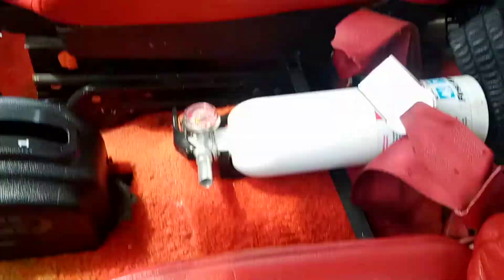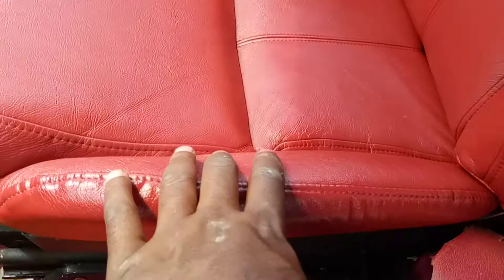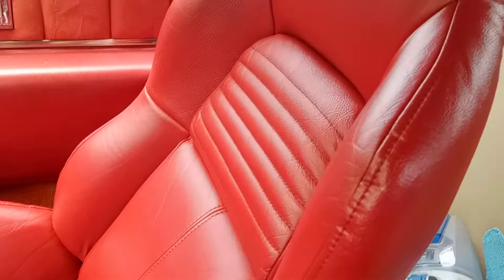See me put my hand on it — nothing gonna happen. Just to show y'all, ain't no peeling none of that. Ain't no peeling. But yeah, man, I'm real happy, man. I saved myself like $600 just to dye this thing.